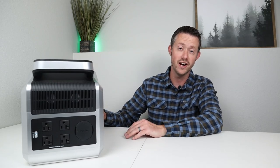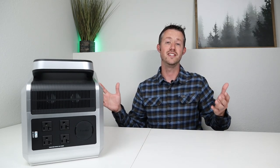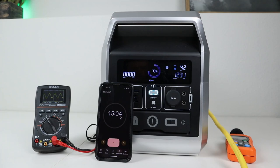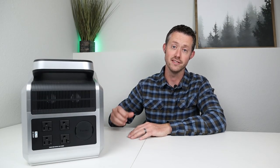Just to give you guys an example, some other power stations I've tested have gone over 55 decibels, almost up to 60 decibels, which are almost so loud that you have to yell over them. I did let the test go all the way to the end — it ran a full 15 minutes and didn't have any issues pulling 1200 watts. Thumbs up, it did pass our max load test on the AC inverter.